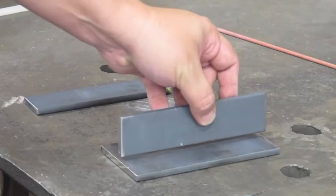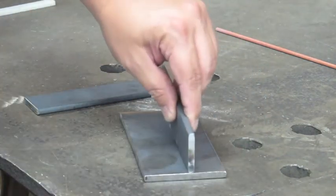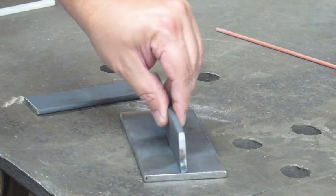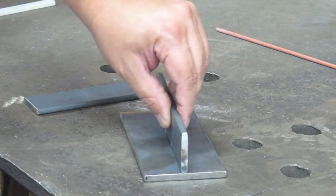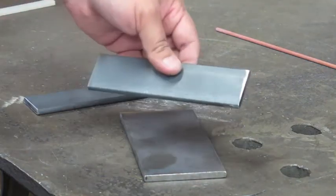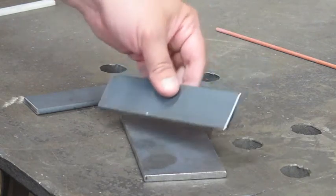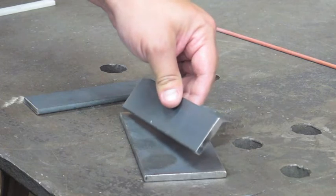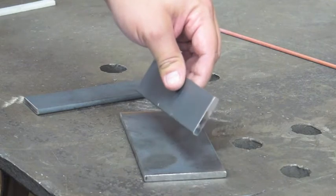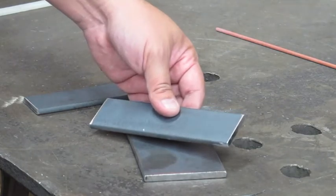The idea is to go ahead and tack this on like so on both sides, and you'll get the whole cross configuration, essentially giving you four ready-to-go T-joints. You can tack it up any way you want — MIG process, TIG process. Since I'm going to be doing some stick welding today, I'm going to tack it up using an E60-10 electrode. E60-10 is very easy to strike an arc on over and over again, and they're great for tacking materials.